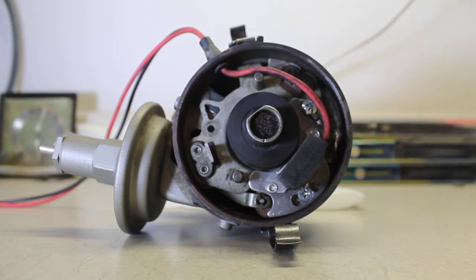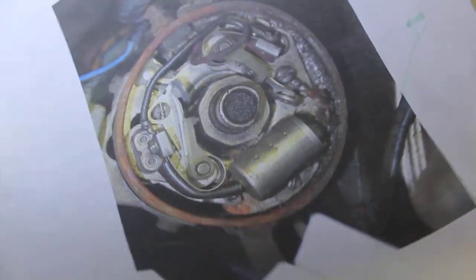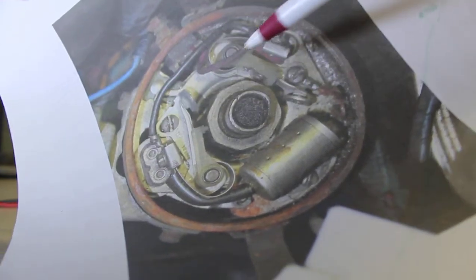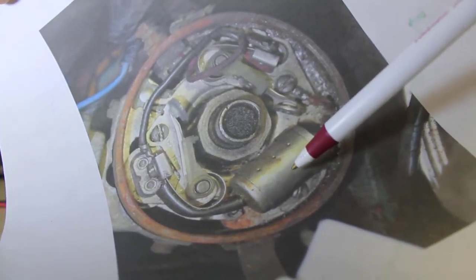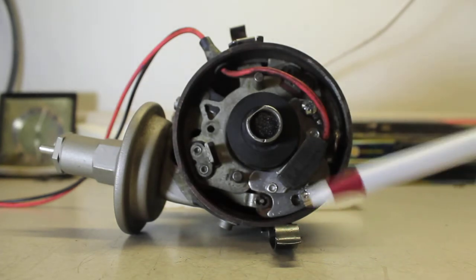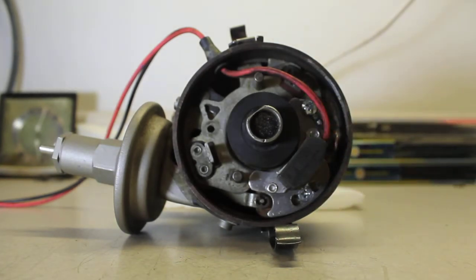Now let's take a look at the way this distributor was originally configured. We can see the dual breaker point distributor, with the points here and here, and then a condenser capacitor down here. Those components were eliminated by the installation of the Petronix unit.